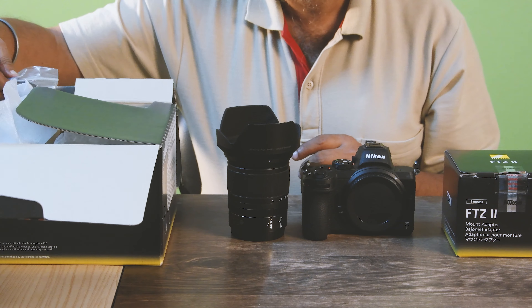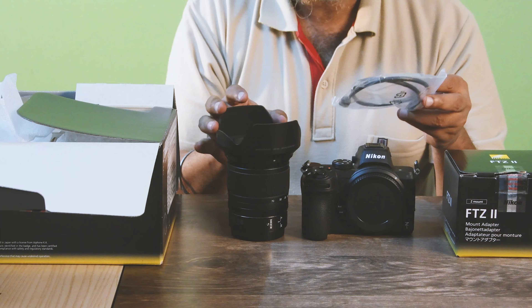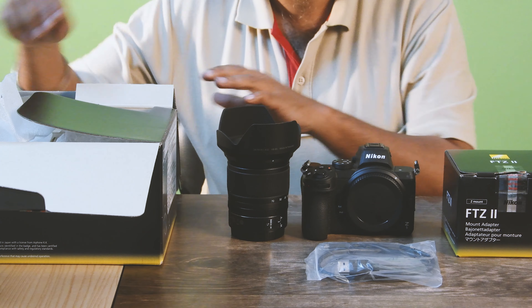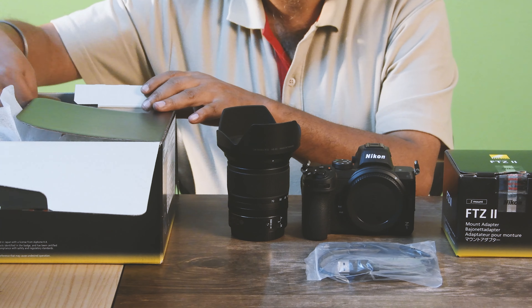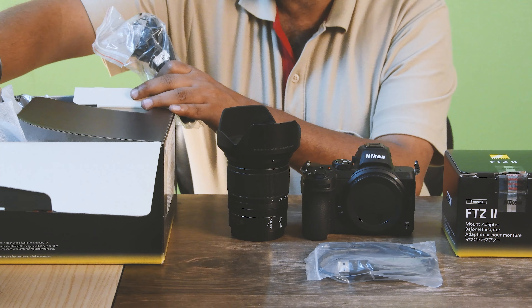You will also get a USB-C type cable to charge the camera battery and connect the camera to the computer. You will definitely find a charging cord and Nikon Z5 battery charger in the kit — it is the same charger used for the Nikon D7000 series and Nikon Z6 and Z7 cameras.